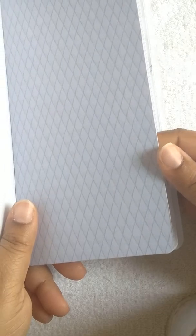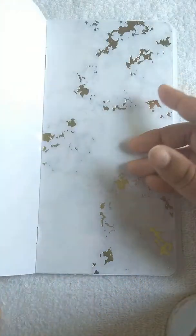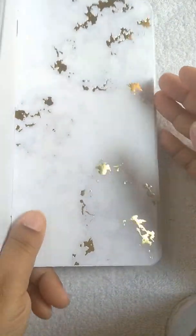Here is a wavy line pattern with a light blue and dark blue. Then here is a diamond quilt pattern. Here is a line pattern, and I haven't written any scriptures in it yet — I usually write them on a sticky note first, stick them on the insert, and then every day I write them in the book.